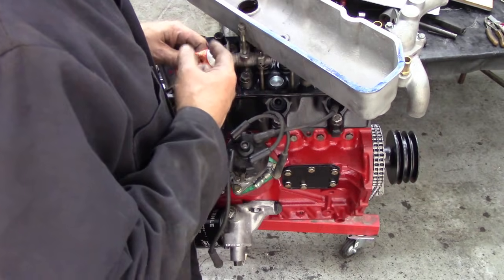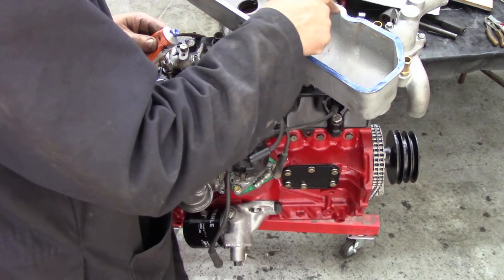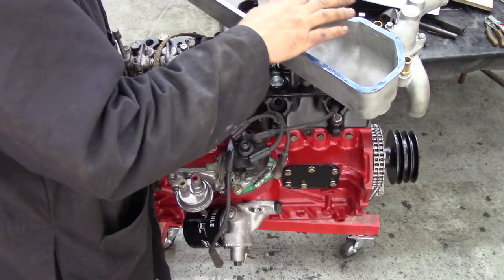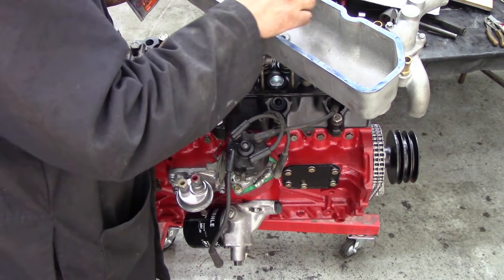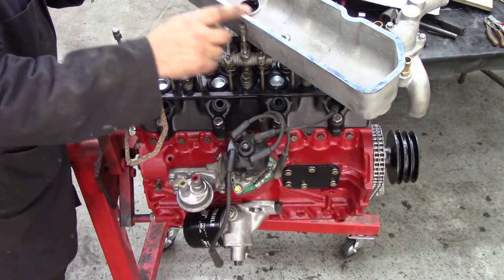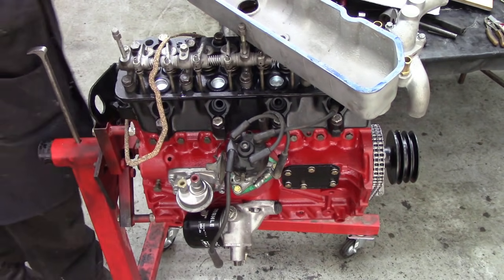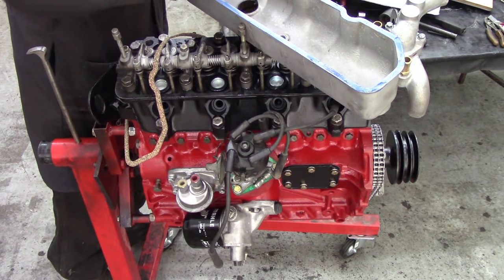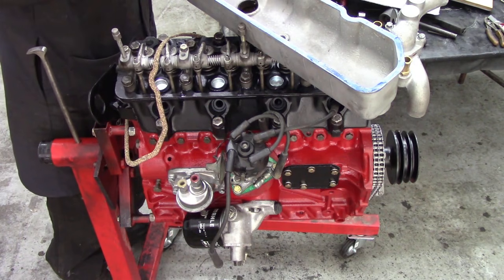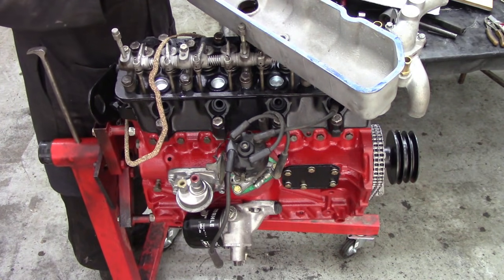Now the beauty about this Hylomar type stuff is, although it says it's resistant to fuel, if you put too much in and it actually gets into the oil, it's not the end of the world. It's not like silicone, where if it dries and gets into your oil, that's a good night. But this stuff's a little bit better. I use it mainly as a dressing for gaskets — I wouldn't put this on bare metal, it's just not good enough. That's where you need your RTV, your room temperature vulcanising silicone.